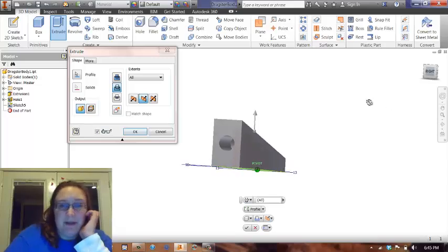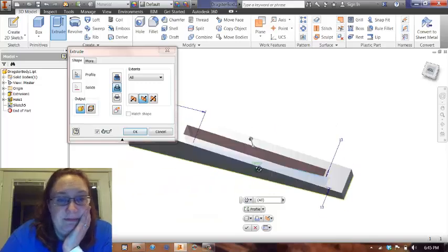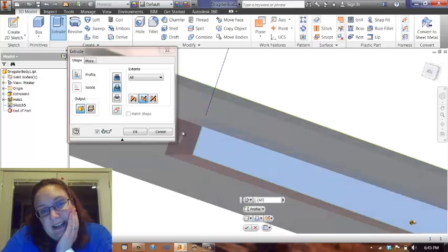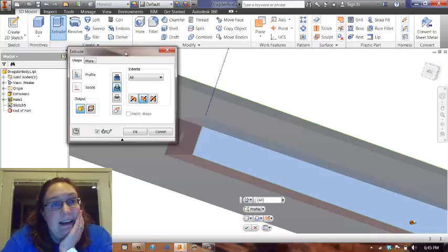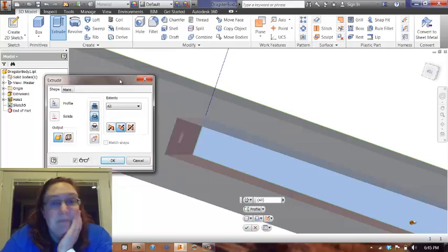Oh! I see a problem. Do you see the problem? It's right there — I cut into my CO2 cartridge. So apparently I misjudged the length. I thought it was around 80, but apparently I'm wrong.